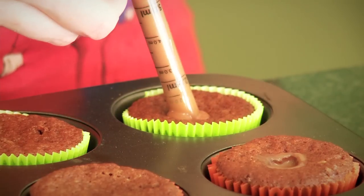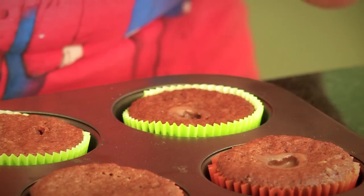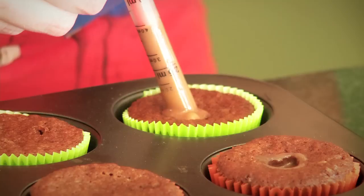What's going to happen is the cupcake is going to soak up the ganache, and it's going to keep it ultra moist and just boost the chocolatey flavor.